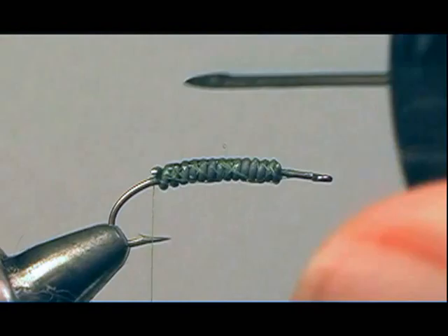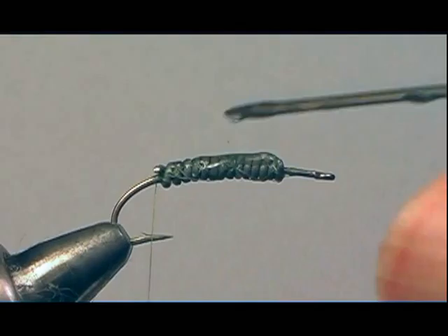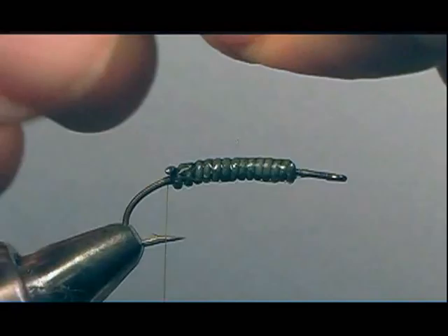Not only does the head cement secure the lead wraps onto the hook, but it also helps prevent the lead from oxidizing and bleeding color through into the fly material.